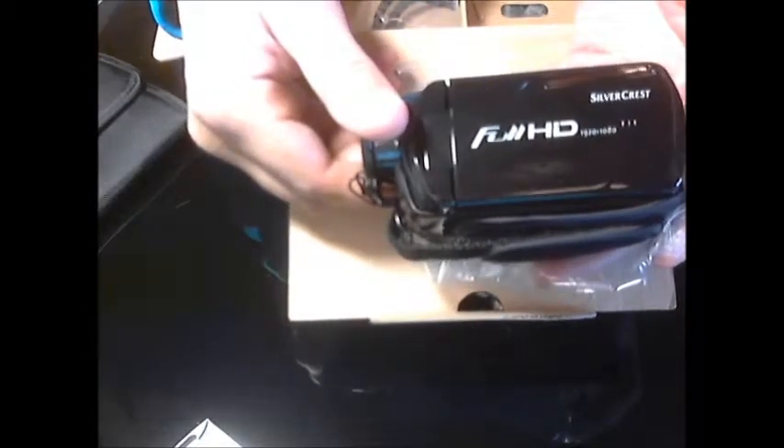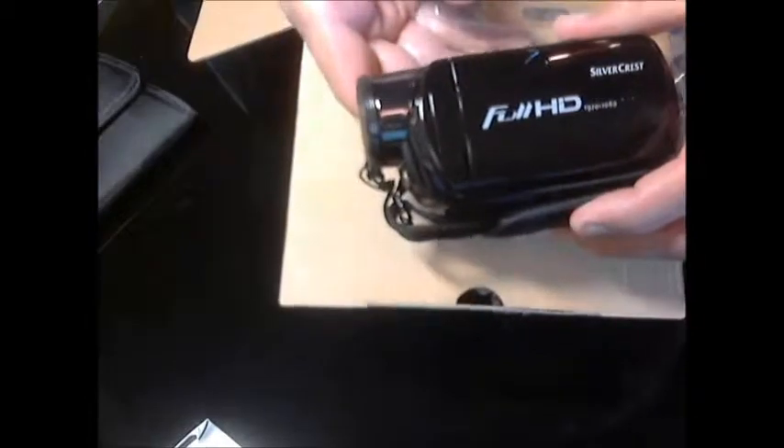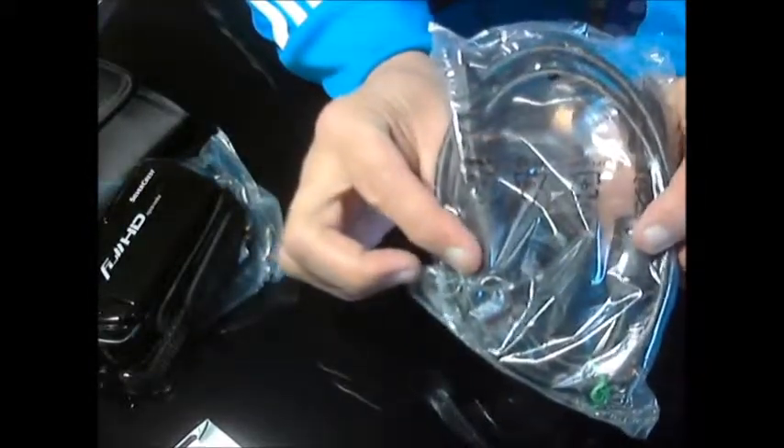And there's your camera — full HD, as you can see, Silvercrest. I was actually looking at the spec of this; if you were to buy a brand-name camera of this nature you're probably looking at between 350 to 400 euro. It's German made, which I've always found to be quite well made. And there we have the USB leads for transferring to your PC.